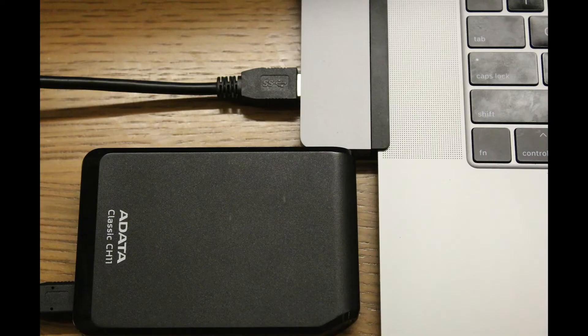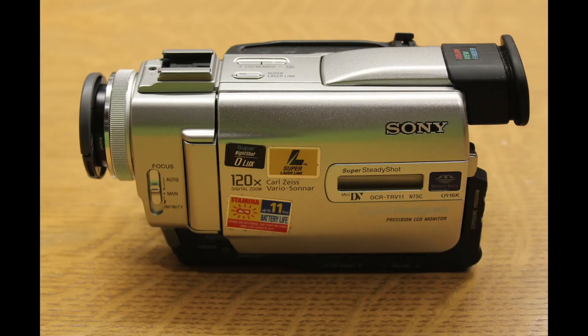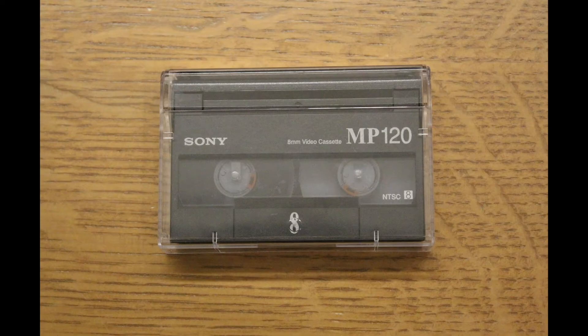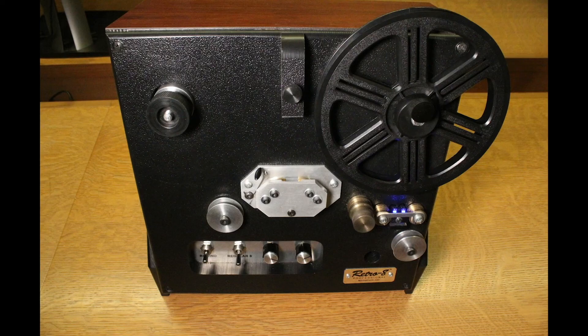You can also save the digital file on a flash drive or external hard drive for storage and future use. The Hi8 and Mini DV videos are digitized in a similar fashion — connect the Hi8 or Mini DV camera to the MacBook via the Elgato video capture device and create a digital copy on the computer before saving it on a DVD, flash drive, or hard drive.